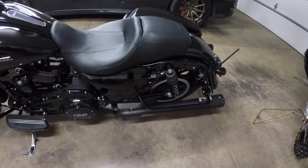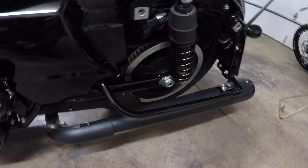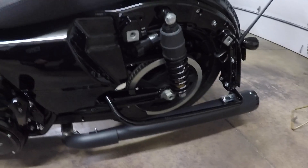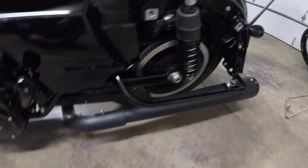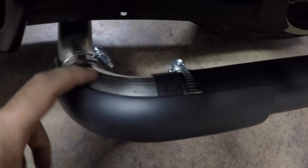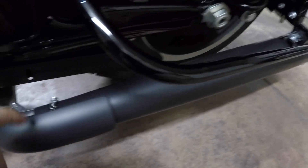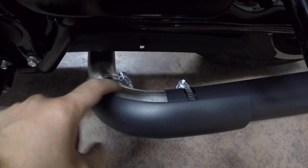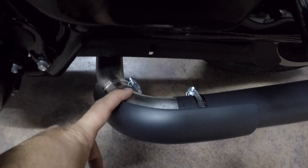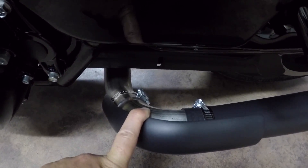So now that we got the header pipe side done, we went ahead and installed the ghost pipe. This is really easy — I didn't end up videoing it, kinda got carried away and totally forgot. But it's a two-piece system. They have a fake header pipe that's not painted black, and then you've got the megaphone-style muffler that is flat black — and this obviously clamps on to here. This dummy pipe, or what's called the ghost pipe, bolts to the back of the transmission case.